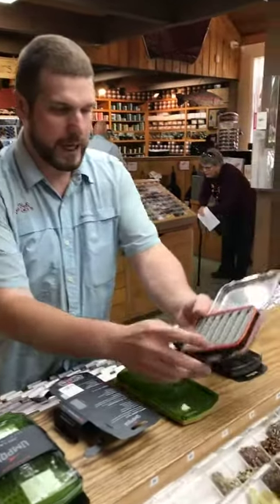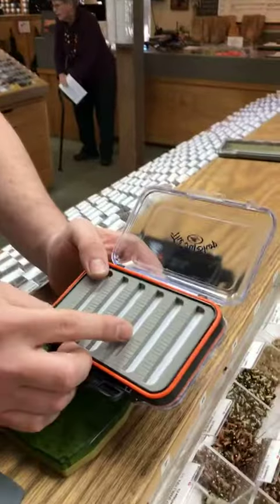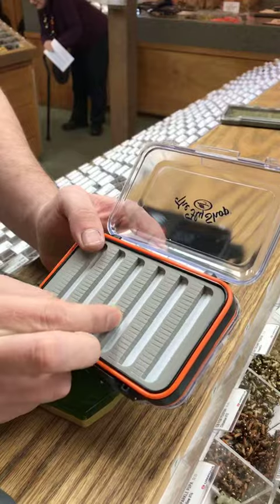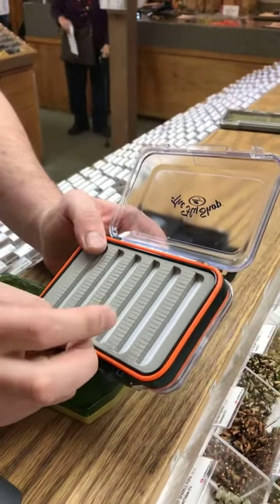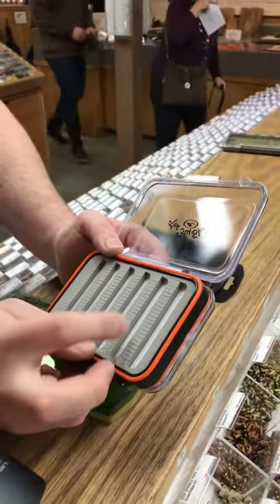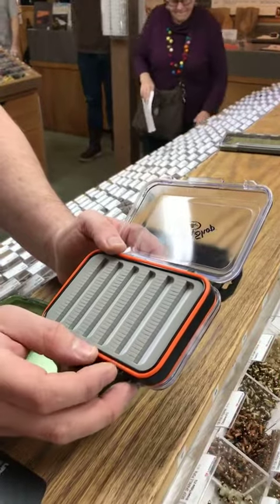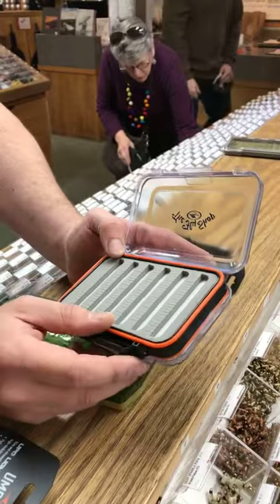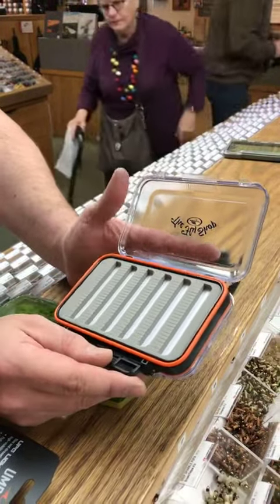Foam expands. So you take a size 2 or 4 woolly bugger or something and you stick it in this stuff — it might be fine the first couple of months, but eventually that slot foam is going to expand and not let you put a smaller bug in there. Or your bugs will start falling out. We've all had that problem before.